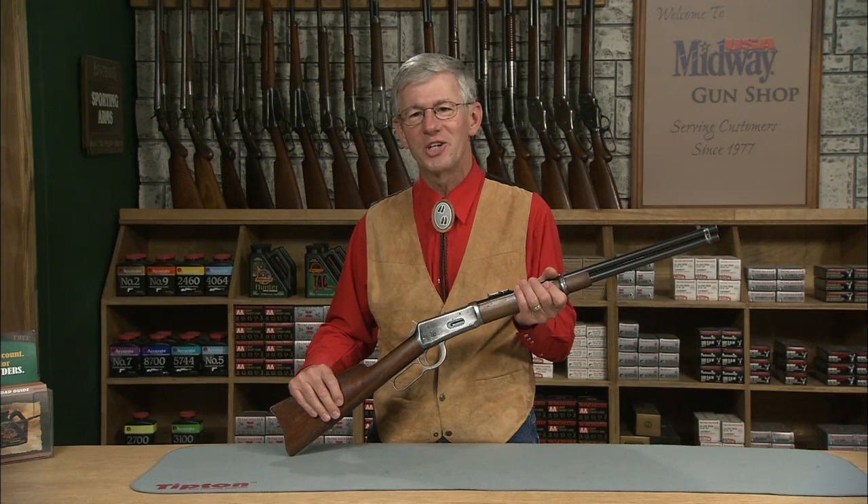Winchester introduced this model in 1894 and it's been in continuous production ever since, with several million sold. This gun is chambered for the 38-55 Winchester cartridge, but they also made them in 30-30 Winchester, 32 Winchester Special, and 32-40 Winchester.